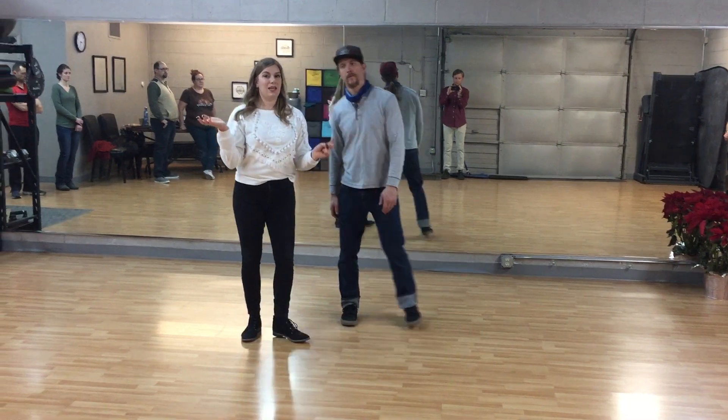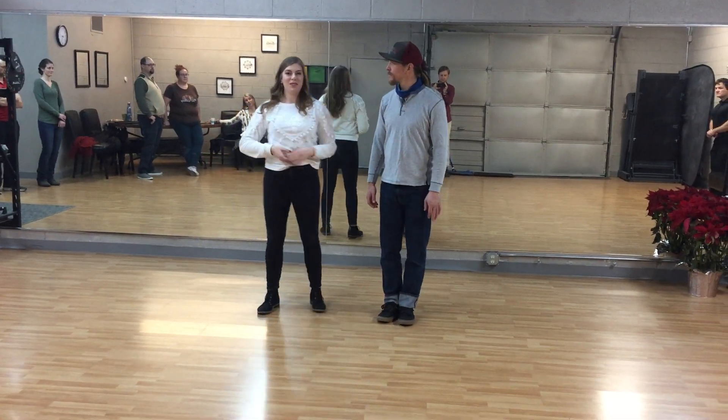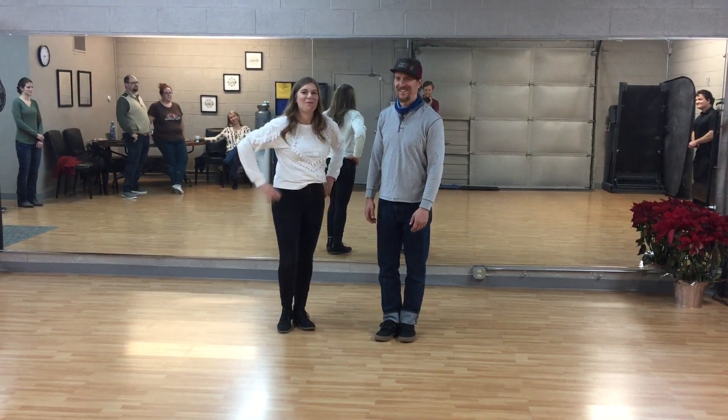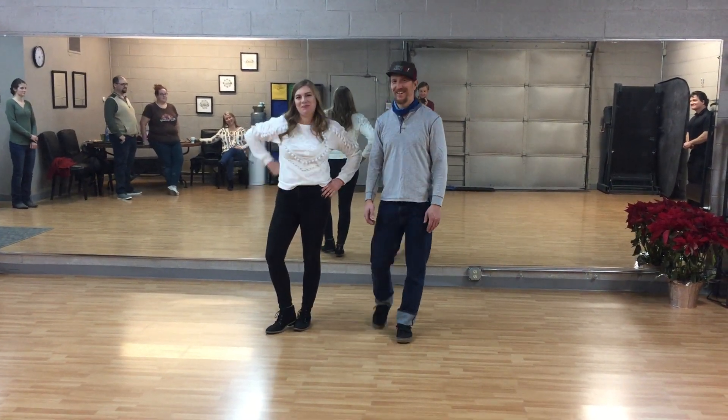So that's just a little dance sandwich we made. Feel free to use some, all, or none of those moves in your own personal life. Thanks. Great job.